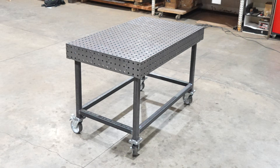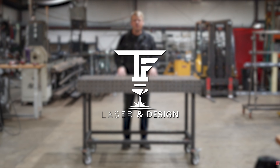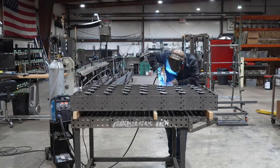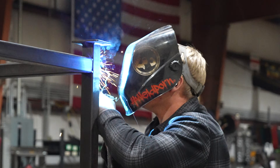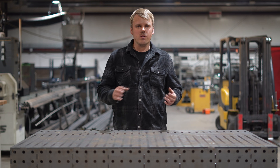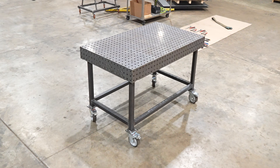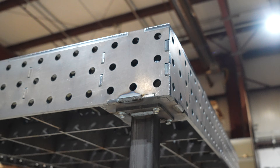In today's video I'm going to show you how to build this elite top welding fixture table from True Focus Laser and Design. My name is Andrew and we are going to be assembling this table from a flat palette all the way up to this full size table. This table that I got is a 60 inch by 36 inch table.